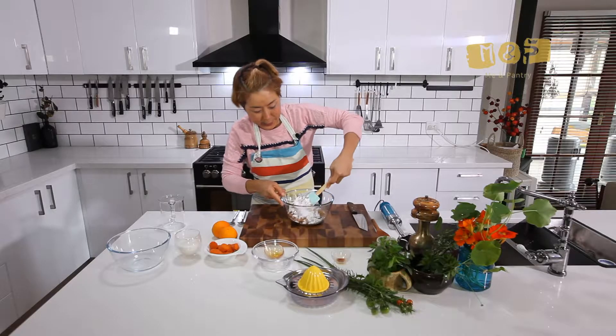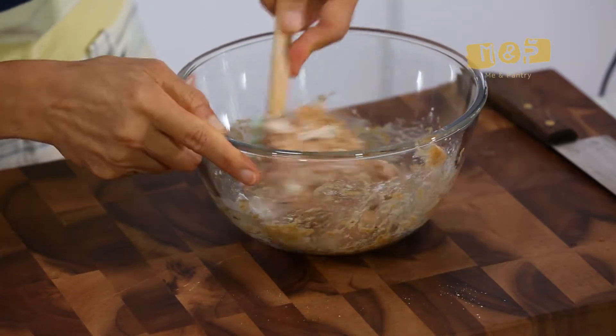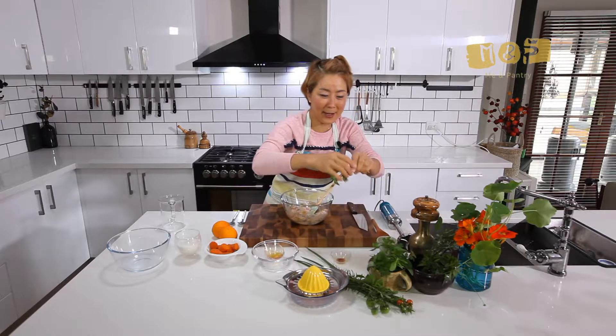I'm going to mix all that up together. I forgot something else — maybe some herbs. They make a nice color.